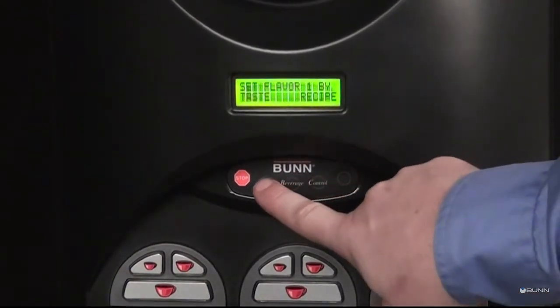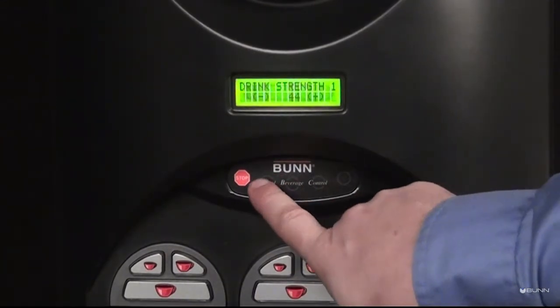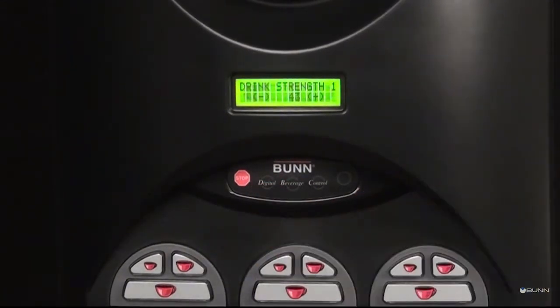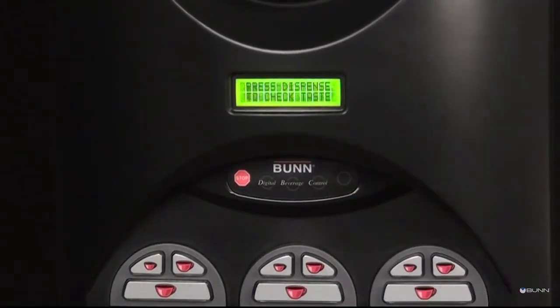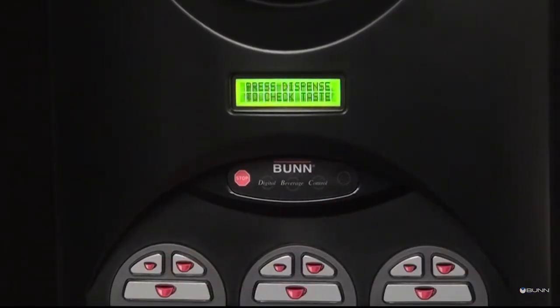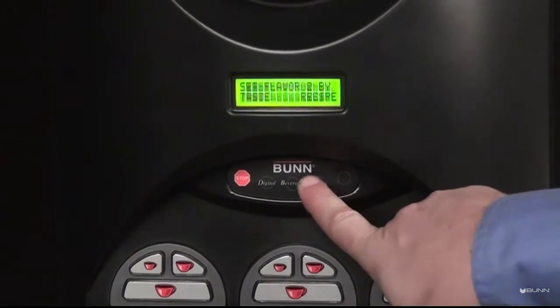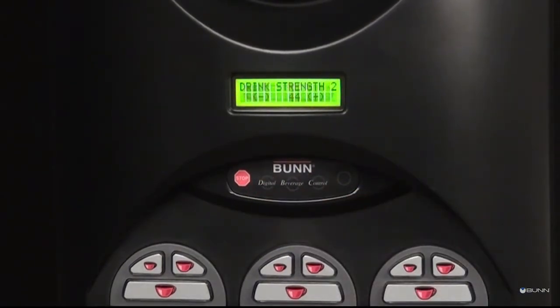The set flavor by taste or recipe display appears. To set by taste, press the D button. When drink strength appears, adjust using the minus or plus buttons. Press the dispense button to check the taste. If OK, press the yes A button. If not, press the D button to repeat the process.